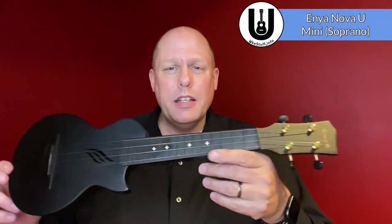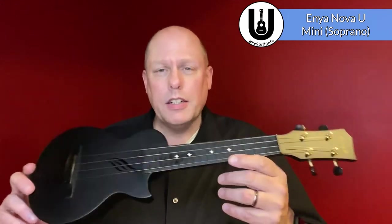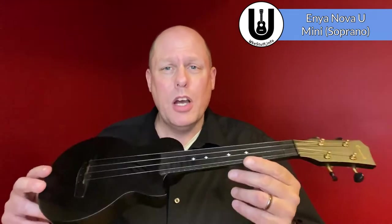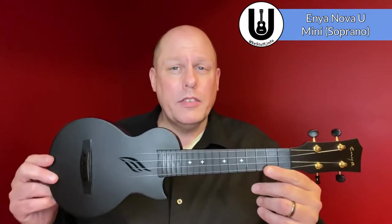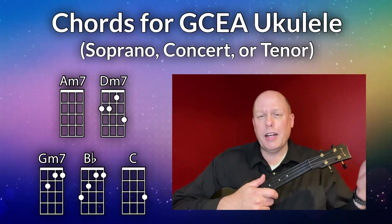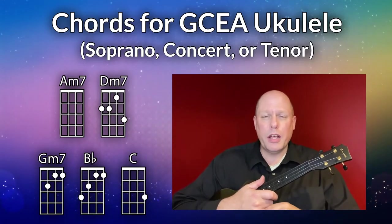Let's take a look at the chords you need for GCEA soprano, concert, or tenor ukulele. I'll be using the Enya Nova U Mini — it's their soprano, a carbon fiber and polycarbonate mix ukulele that's relatively new on the market. There are really only four chords in the song, although I did add an extra chord at the very end. You'll see it if you play through the song.